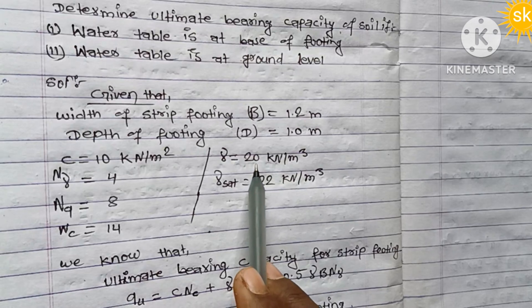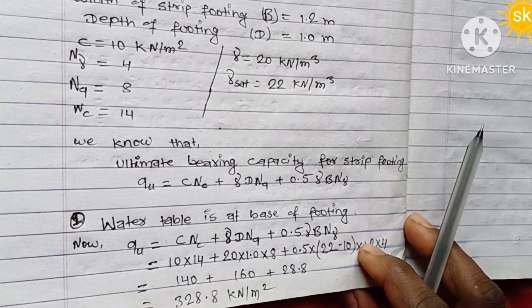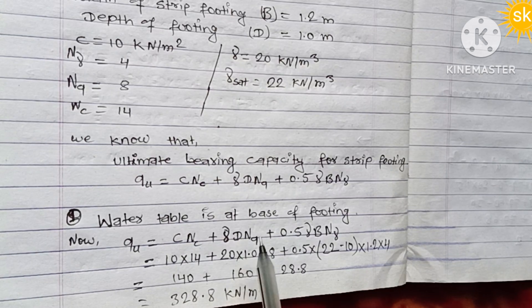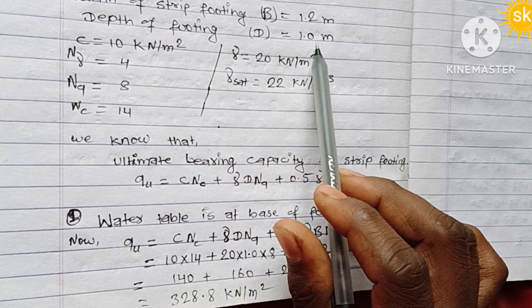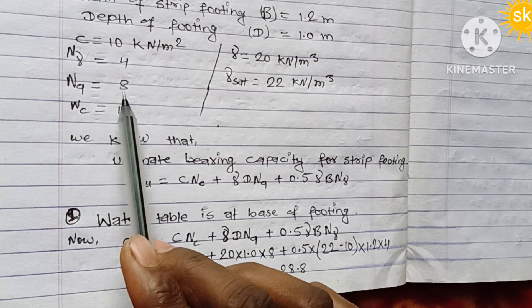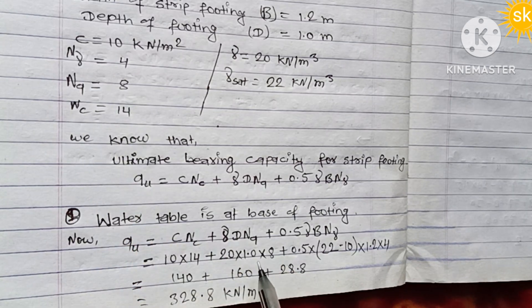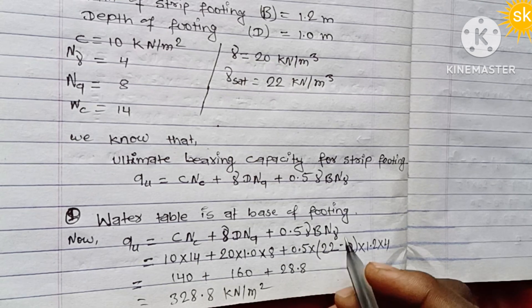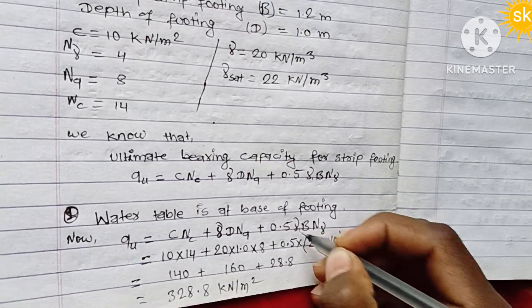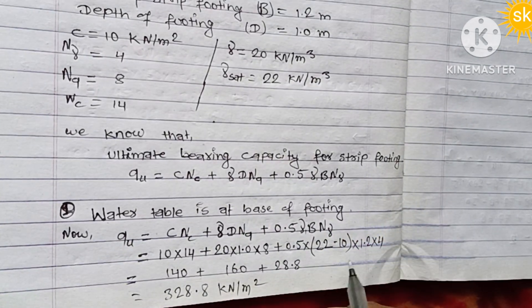Substituting the values into the formula: qu = cNc + γD·Nq + 0.5·γB·Nγ, with depth D = 1.0 meter and width B = 1.2 meters. Using gamma values: γ = 18 kN/m³, and the bearing capacity factors are substituted accordingly.